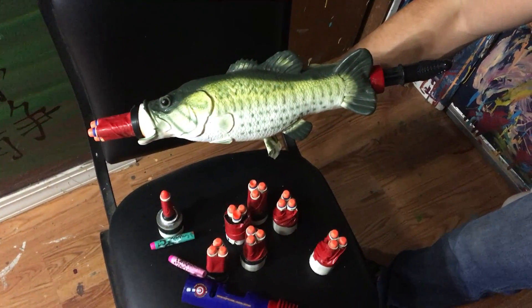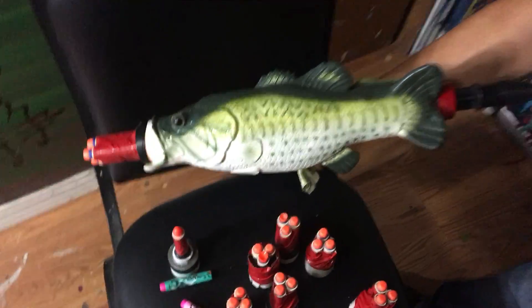Me and Sammy have been busy. We needed more shotguns for a shoot that we're doing this weekend, so we made the bastard. Let's see it, Sammy.